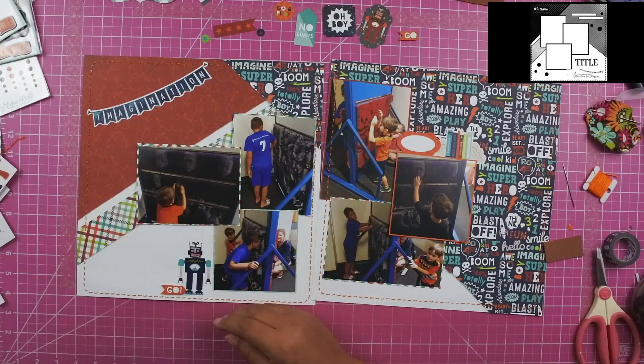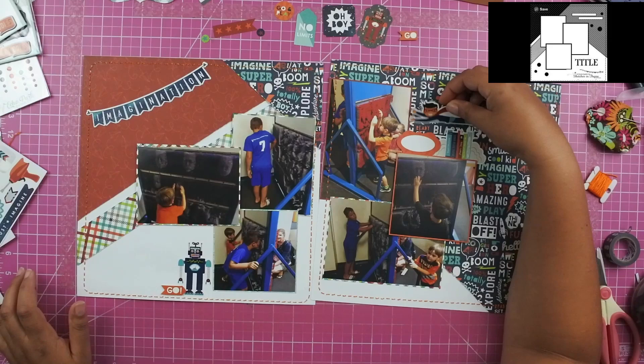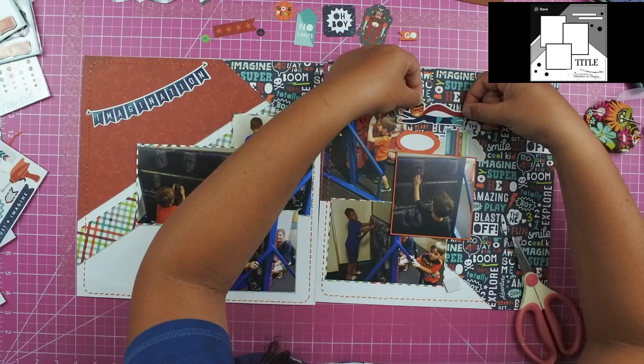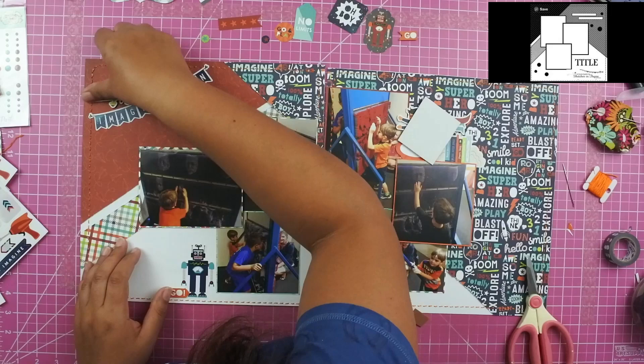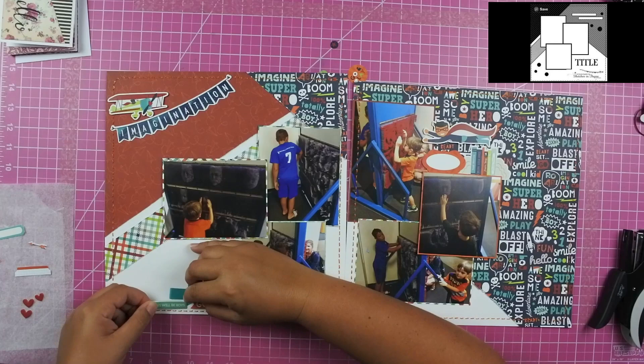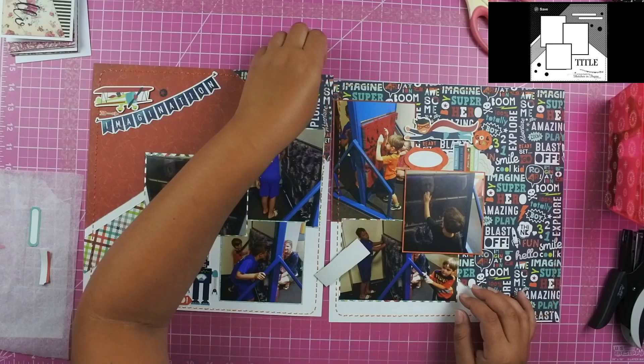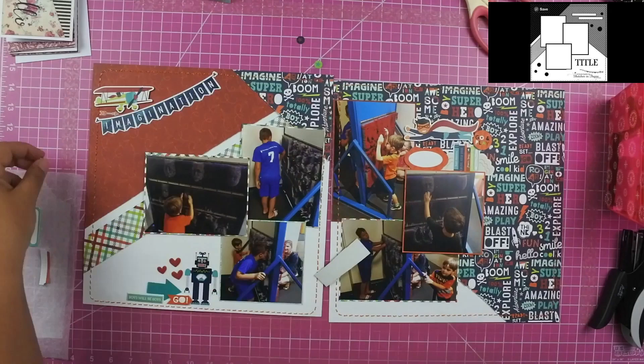Once I removed that tag, I went ahead and added a little robot and a little banner that says the word 'go.' I thought this little superhero flying was super cute — it has nothing to do with my layout, but I thought it was cute, so I added that to the top of the photos on the right-hand side. I also added a sticker that has a bunch of books on it. On the far left-hand side in that cluster at the bottom, I added an acetate arrow as well as a sticker that says 'boys will be boys.' In my upper left-hand corner, I added an airplane and some brads that came with it, as well as an orange arrow.